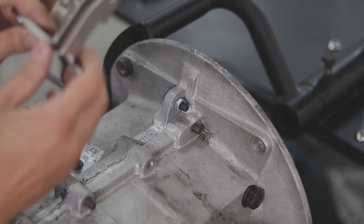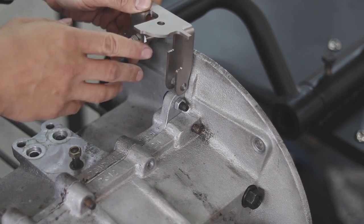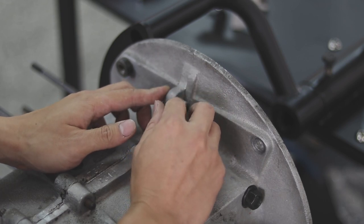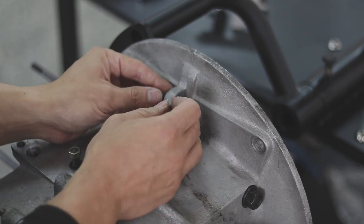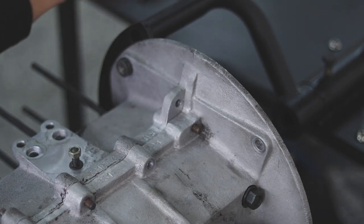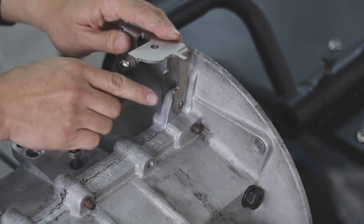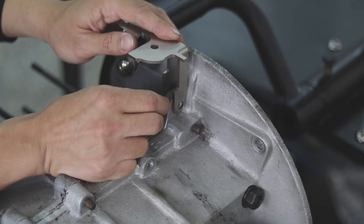First, we will need to attach the linkage base onto the casing at this position, so we will need to remove this screw first. This is an aluminum casing and this is how you slide it on. You will need to pay attention to the width of the part depending on your case, which is either magnesium or aluminum.